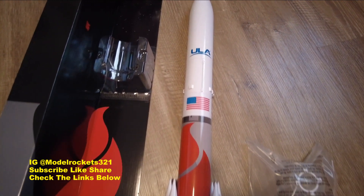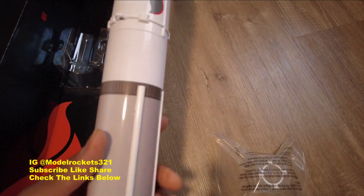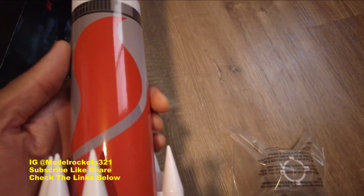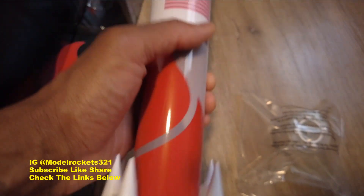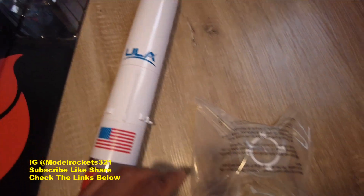And here we go — got the ULA Vulcan all open! Very, very nice detailing. Got the Centaur stage right there, ULA logo, the American flag, and that nice red and gray design that swoops around. Got all kinds of raceways running up and down, and six solid rocket boosters with the nozzles — look at that detailing. Very cool. There's a little foam piece in the middle I haven't pulled out yet.